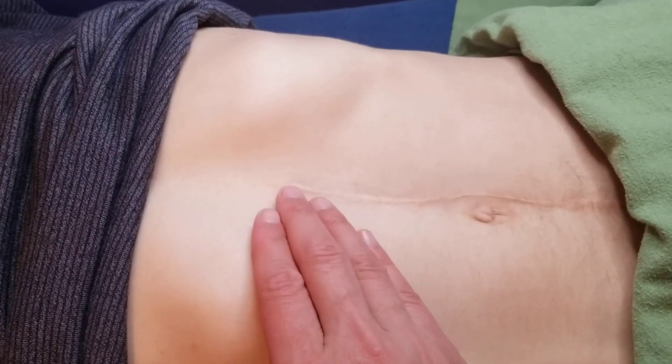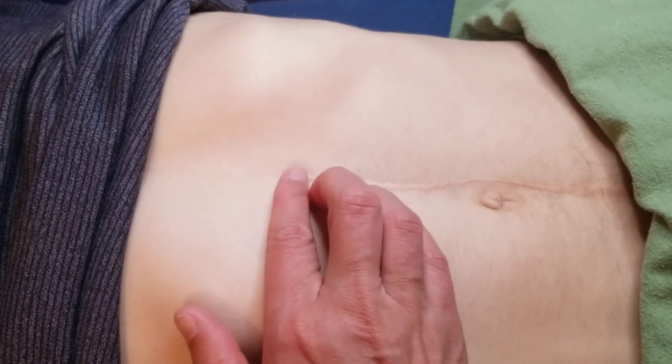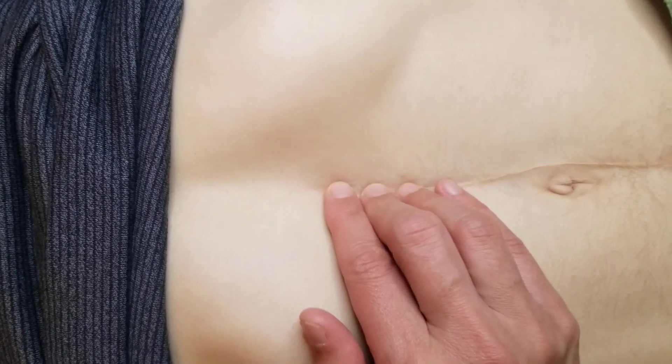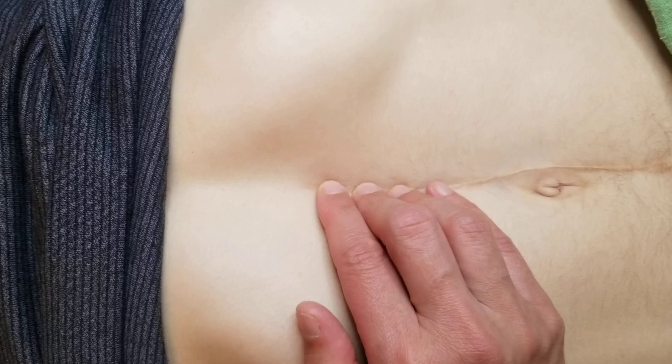Hello, we're going to do a gentle inhibition technique with an abdominal scar. Place your fingertips along the scar right on top of it. It's very gentle — just let them sink in. Thank the tissues because they're amazing.